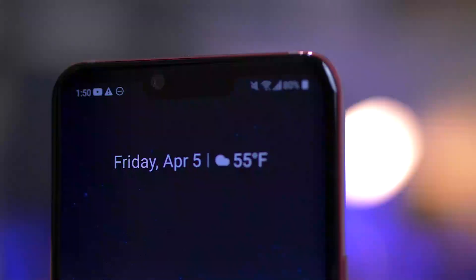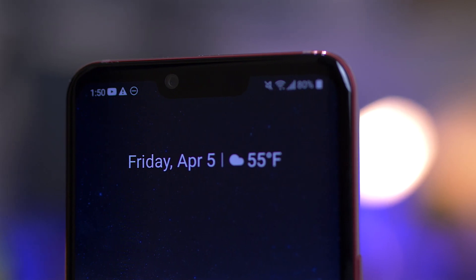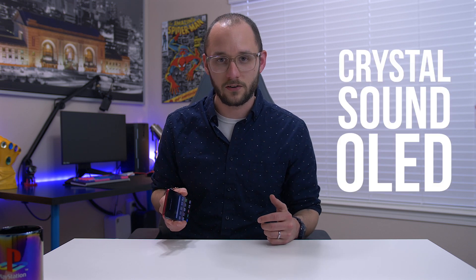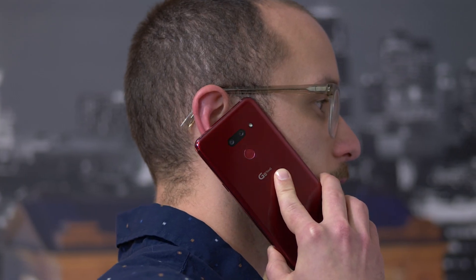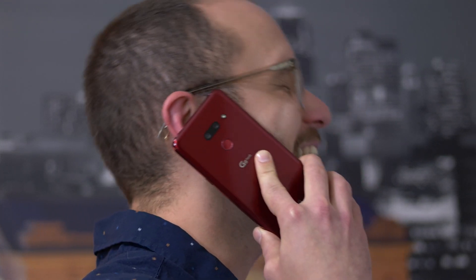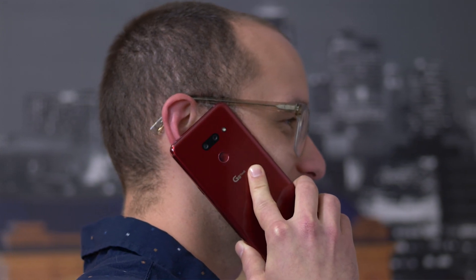On the front of this display you'll notice a little notch at the top, and honestly it doesn't really get in the way. After a couple days of using this phone I completely forgot about it. Inside that notch there's a front-facing camera and two other little sensors, but there's no ear receiver — because LG implemented something called a Crystal Sound OLED display, and I actually really like it. It produces good sound and you don't have to worry about holding the phone up to your ear in a specific place. You can even cover up the speakers on the very bottom and still hear sound coming from the display. It's really nice.